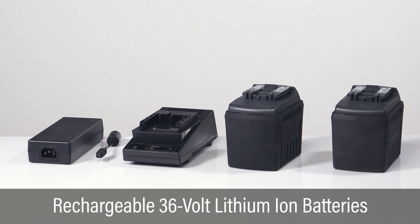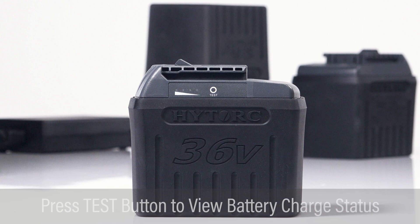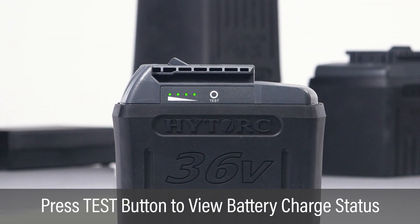The Lithium Series 2 tool is supplied with two rechargeable 36 volt lithium ion batteries. Press the test button on the side of the battery. The LED charge status indicator displays the remaining charge.